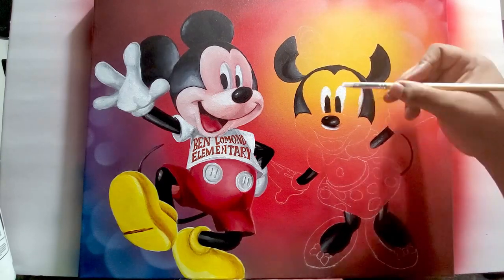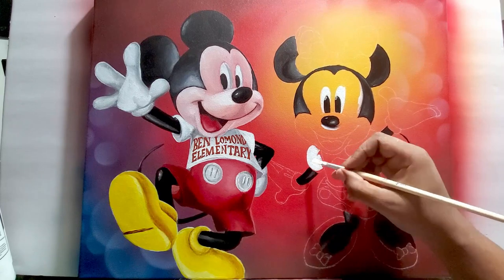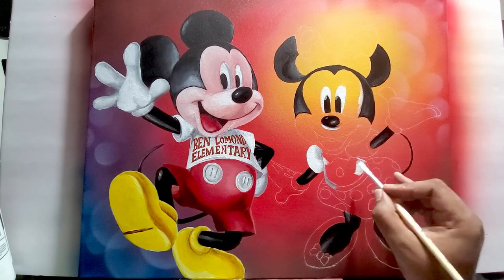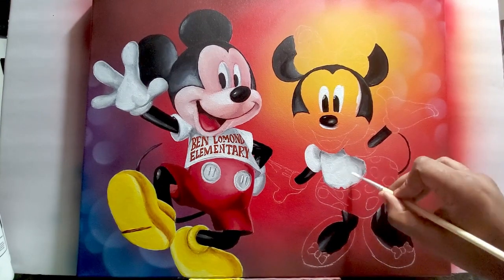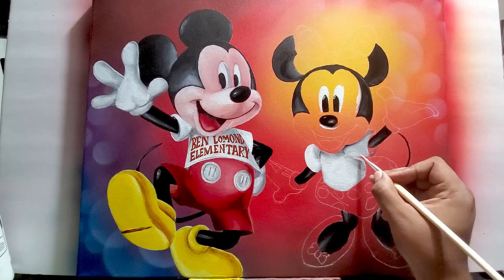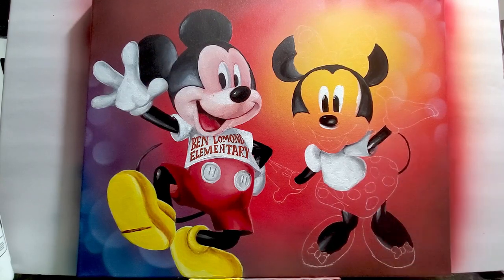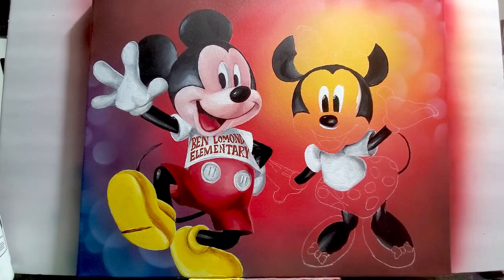The idea here is I paint in all those spots that are black while that black paint is still wet. Then I paint in everything that's white, and use some of that leftover black for the shadow on the white. This is all timed so that the paint doesn't dry on me.